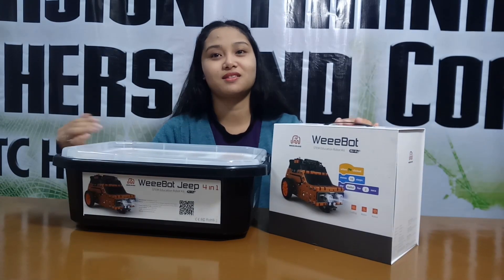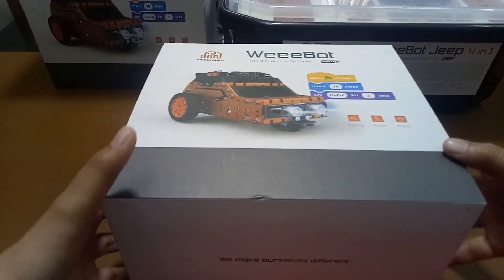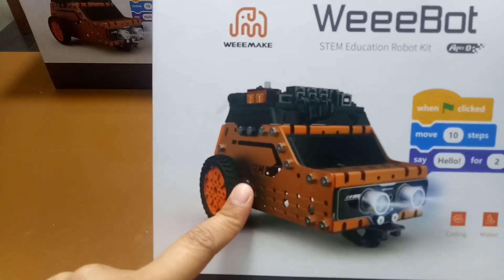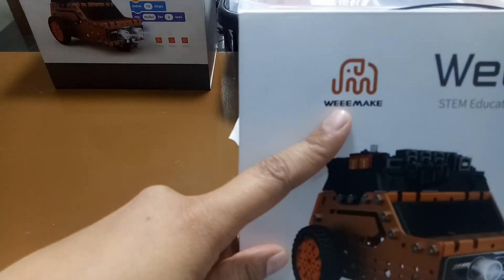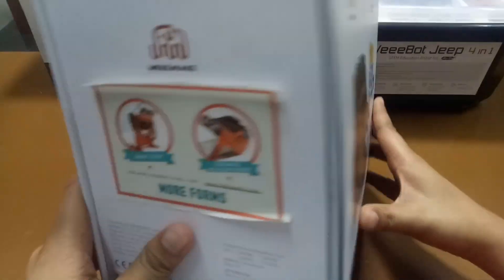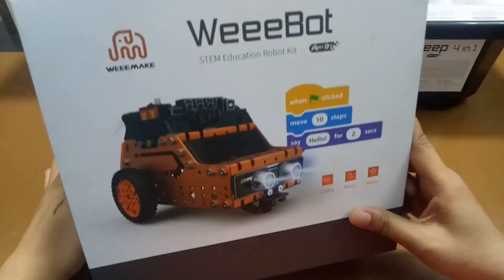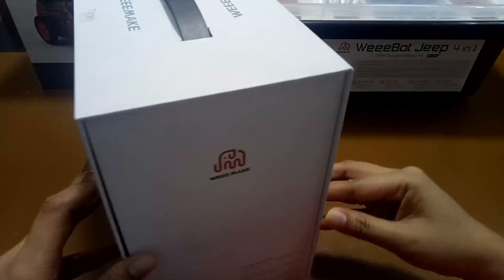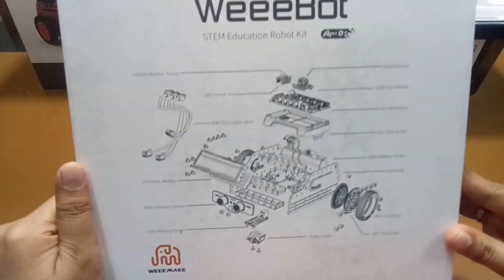So now, let's take a look at what's inside this box. We will unbox the Wiboot Jeep. As you can see here, it shows the built form of the Wiboot Jeep, and on the upper left corner of this box, you can see the Wiboot logo. On its left side, you can see the different forms of Wiboot Jeep, and on the right side, you can see its specifications. Lastly, we have the bottom part showing the exploded view of the Wiboot Jeep.